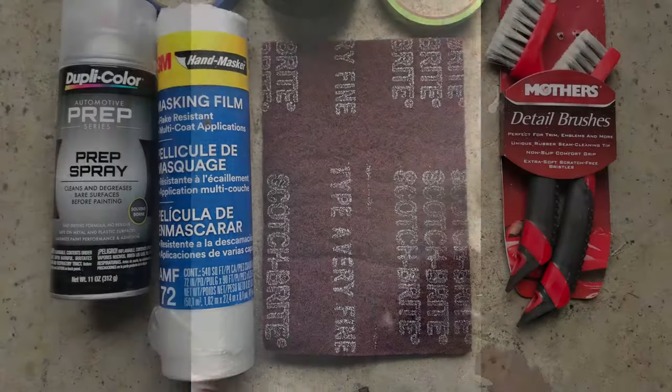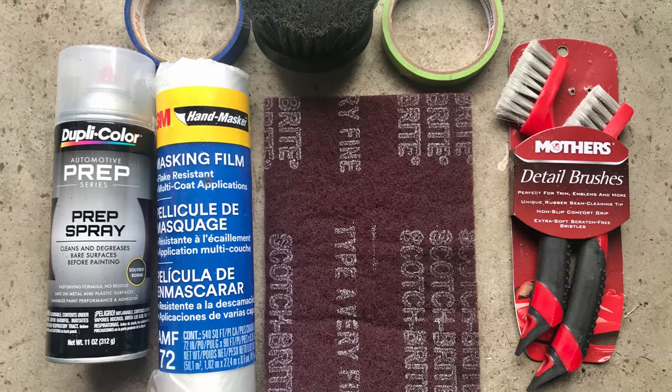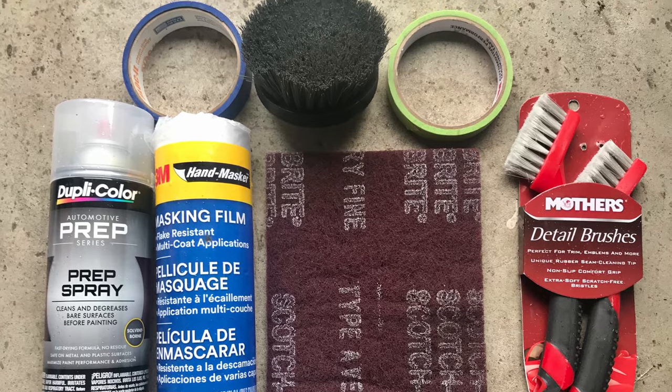Prepping the seats — here's the tools I used: prep spray, 3M masking film, painters tape, a scuff pad, brushes, and a drill mount brush.